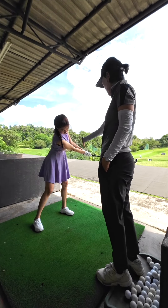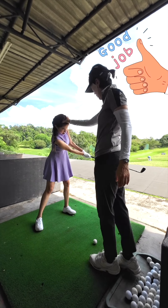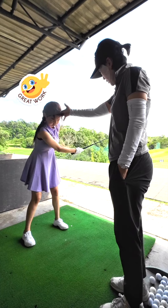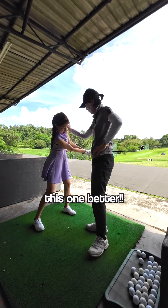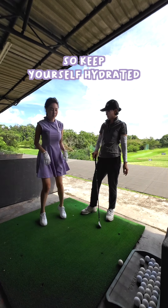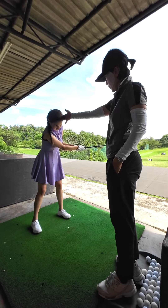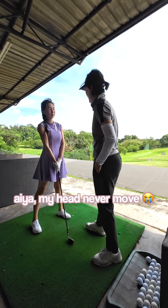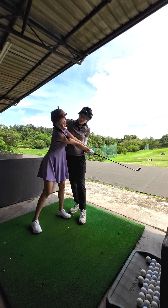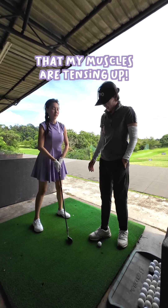More practice rounds. Golfing can be a tiring sport, so keep yourself hydrated. This session is so tiring that my muscles are tensing up.